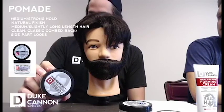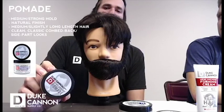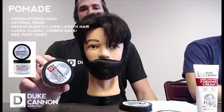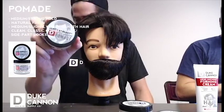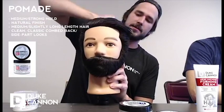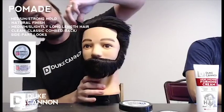But definitely a natural finish. Medium to slightly long hair — that's where this is gonna work the best. You want a little bit of length in there to work with, because unlike fiber, this is gonna be a product you want to use a comb for. So you get a little pomade in there, work it back, comb it through.